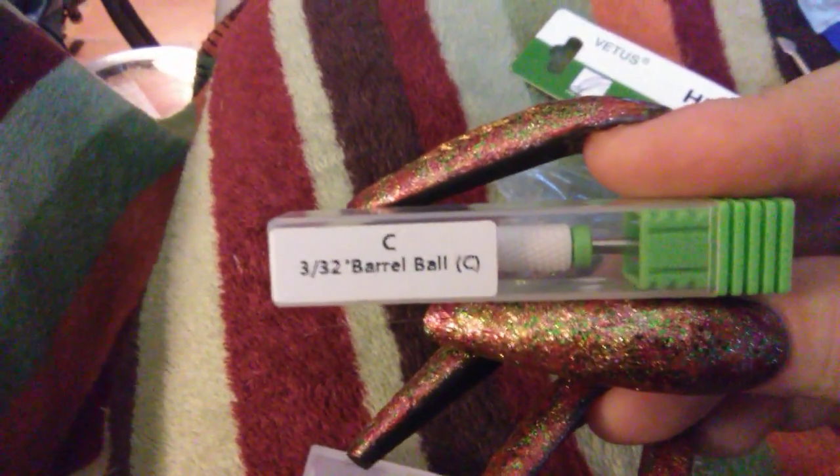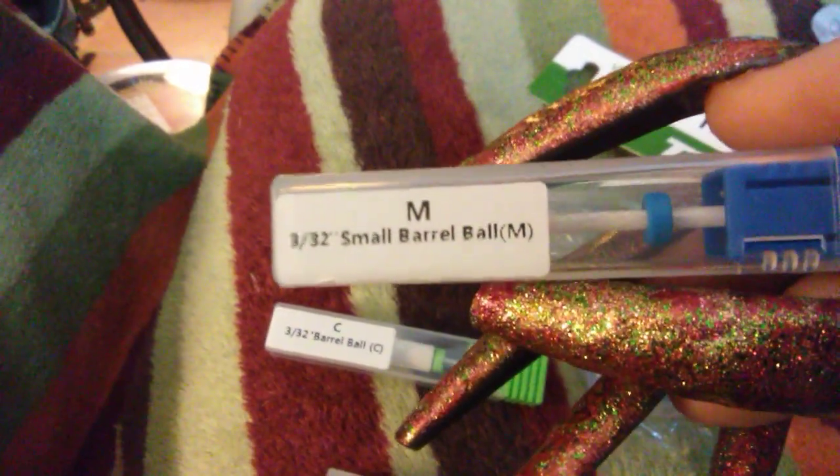I got a medium barrel drill bit and a coarse barrel drill bit for the cuticle area, so I will definitely be putting those to good use.